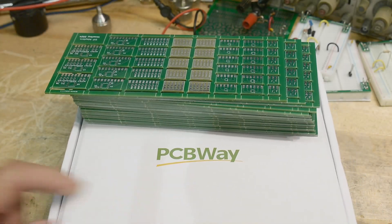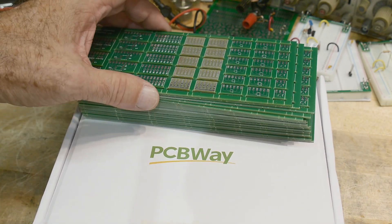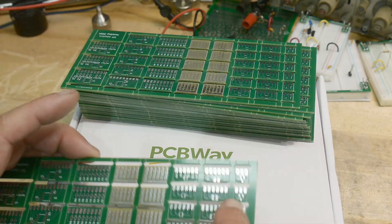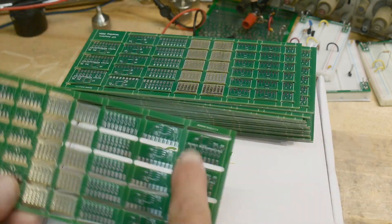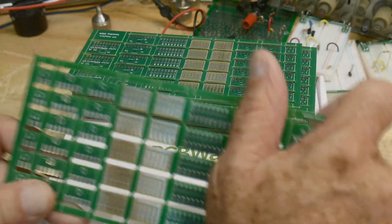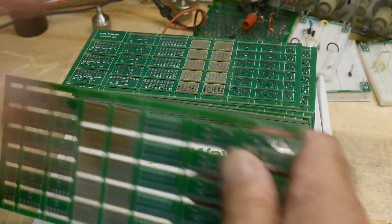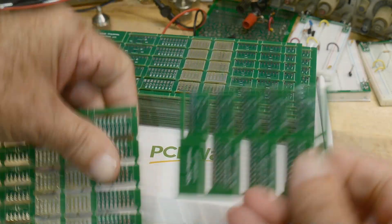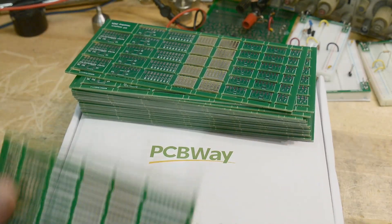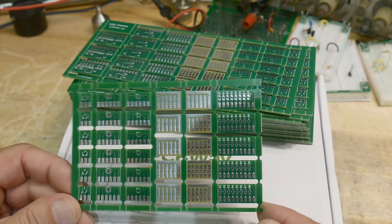We got boards back thanks to PCBWay, and these boards will be on my share site after I fix them. People who watched the previous video know I have a layout problem over here — this section of the board is all messed up, so we can just break that off and throw it away. But this part of the board is fine.